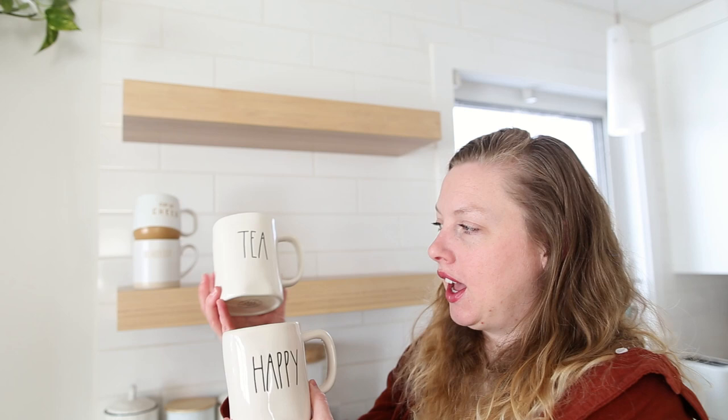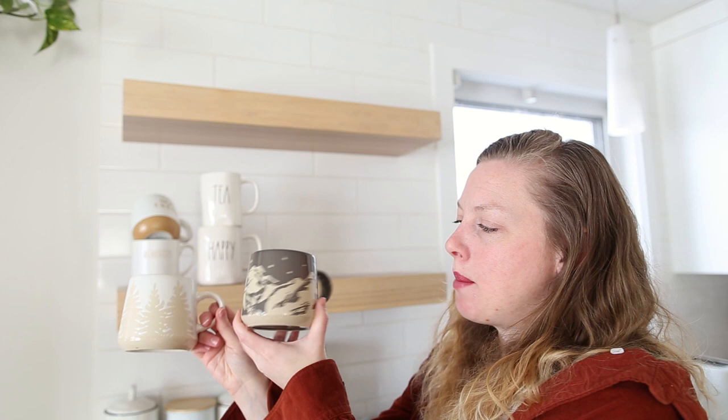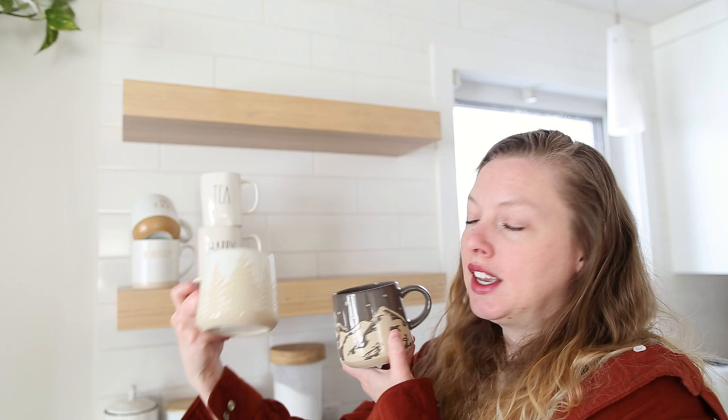To continue with pairs of mugs, we've got 'Tea' and 'Happy' — and they are both actual authentic Rae Dunn mugs, which I didn't expect. They both have the colored inside and plain on the back and are kind of a pair just in the way they look, both being Rae Dunn mugs. The next pair is these two: a mountainous scene in a dark color and a foresty scene with evergreens in a light color.